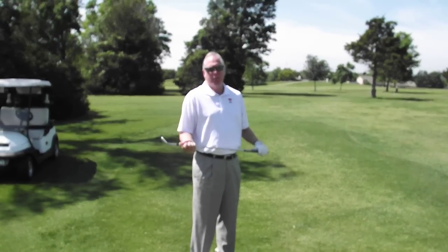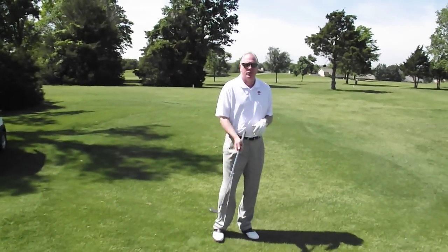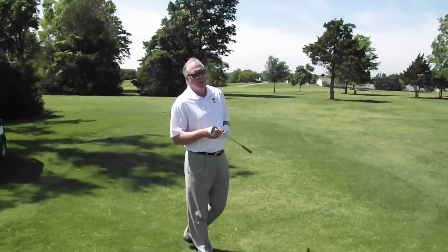My name is Mark Fuller. I'm the director of golf at Oak Tree Country Club. We're going to talk today about how to trap the golf ball or keep the ball down in the wind. This time of year in Oklahoma, especially the springtime, it's extremely windy.